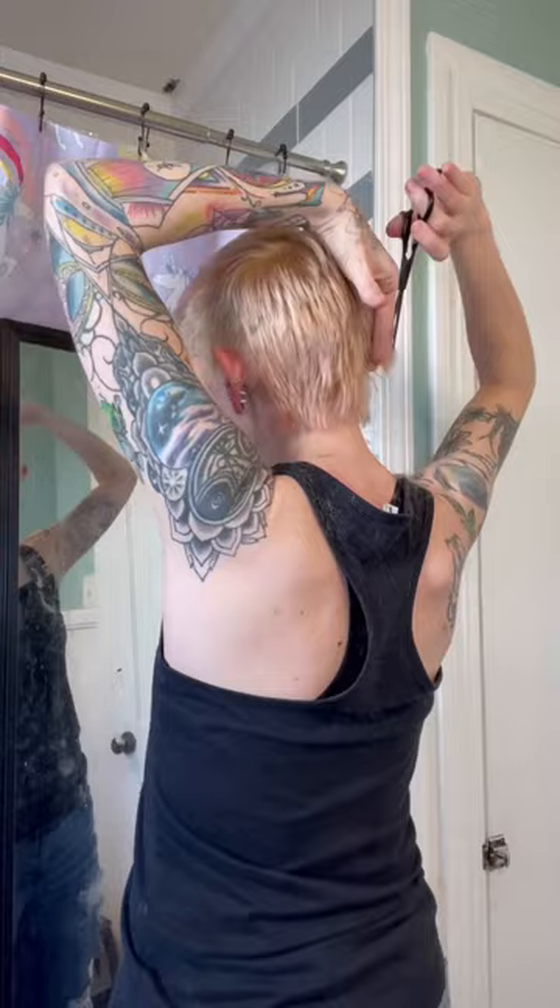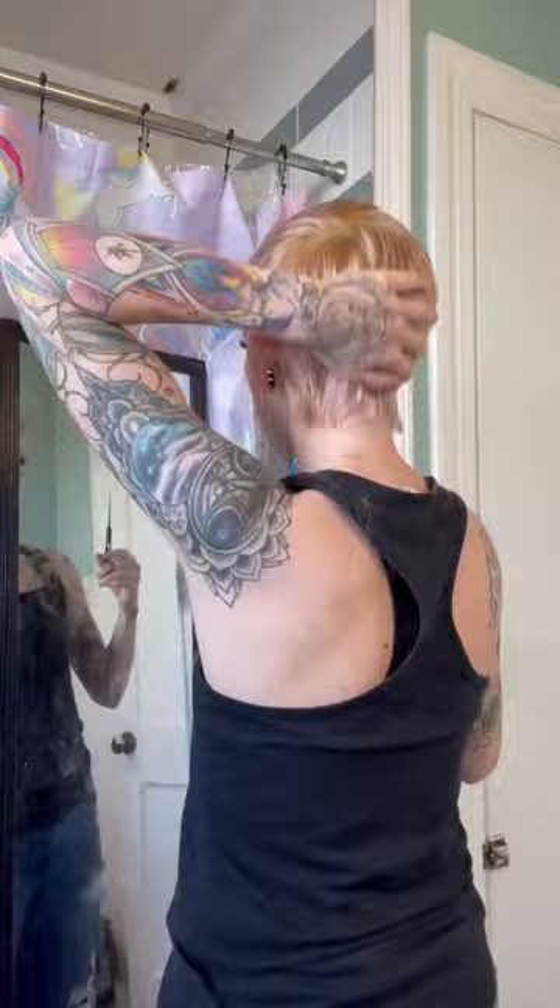Why don't I just go to a stylist? Well, I like doing it myself, and I don't like leaving the house, so this works out best. And also, I did manage to cut the rest of the blue out of my hair. That being said,